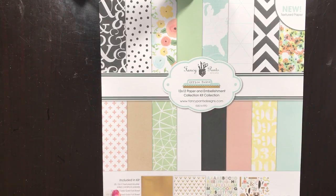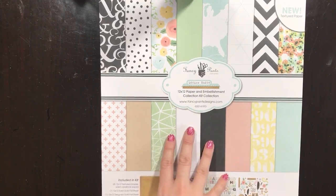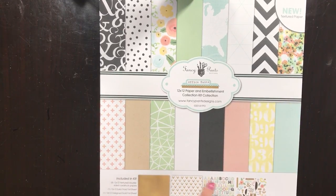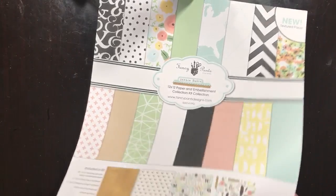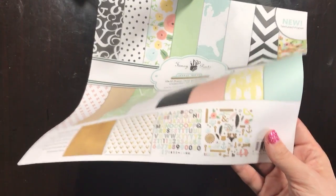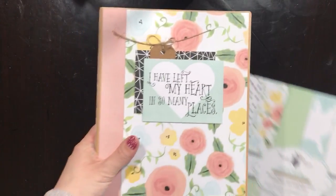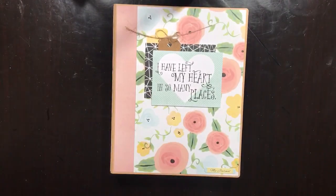This is just a little kit that comes with eight pieces of patterned paper — they're textured and lovely. It comes with some gold foil, an alpha sheet, and some die cuts.